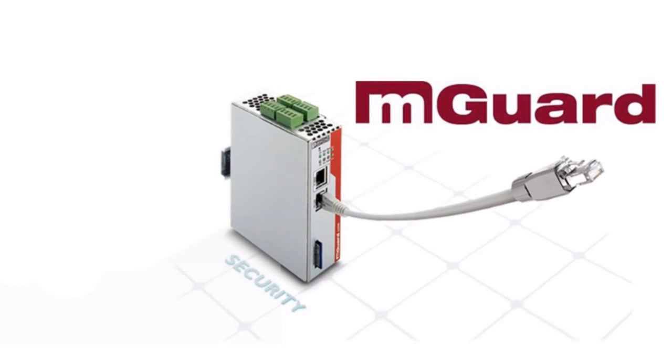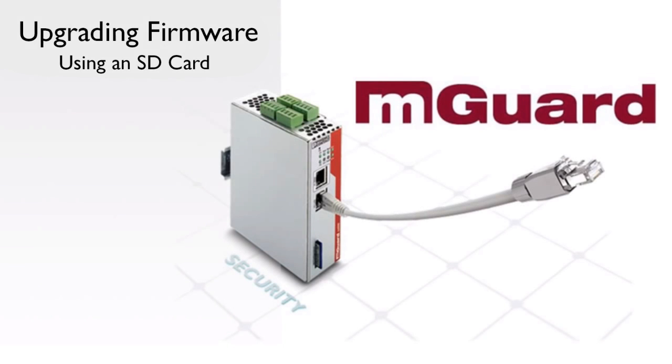Welcome to the M-Guard tutorial video series. In this tutorial, we will show you a simple way to upgrade the firmware and perform a reflash procedure in an M-Guard from an SD card.